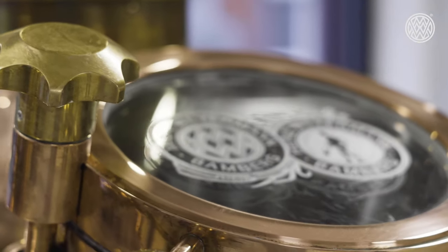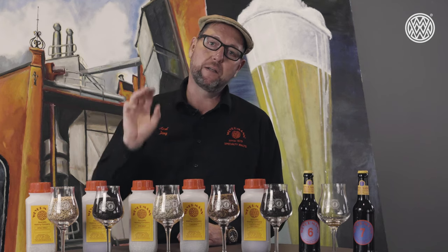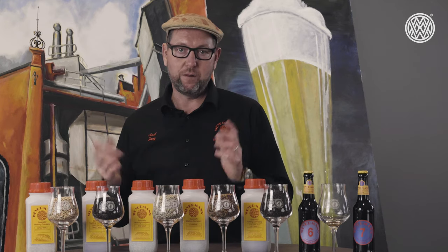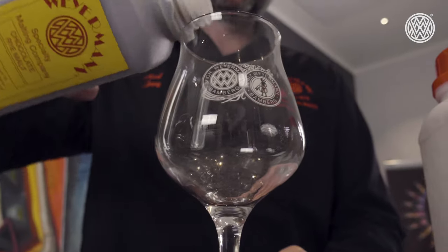Spelt is predominantly grown as a very high-valued grain in the baking industry. It gives some special moisture and creaminess into the bread dough, and this is also imparted into beers brewed with spelt. The base spelt has all the enzymes available for proper saccharification, and to round off aromas as well as impart color into your beers, we also have a chocolate spelt.